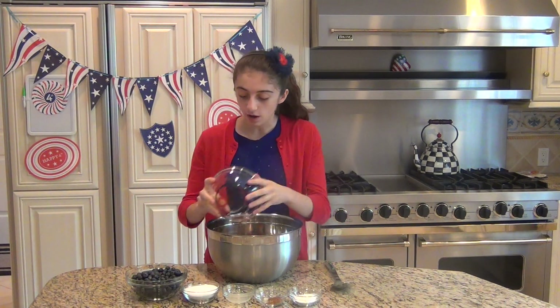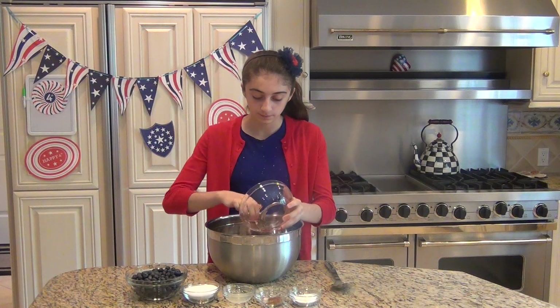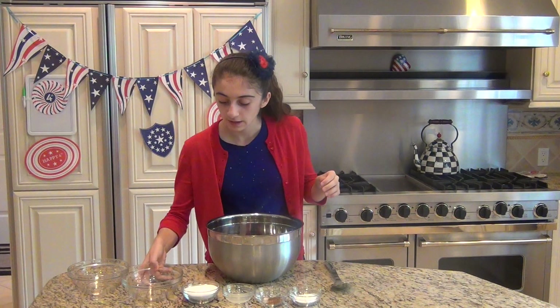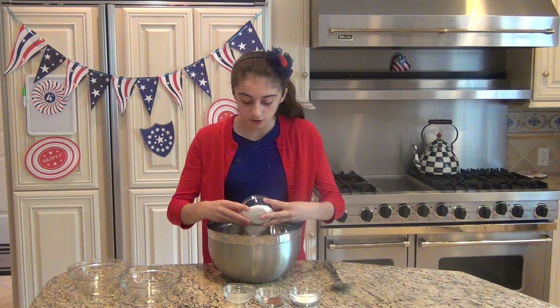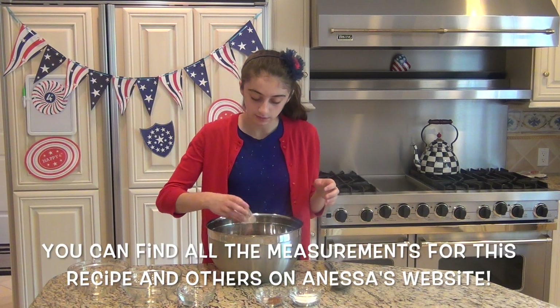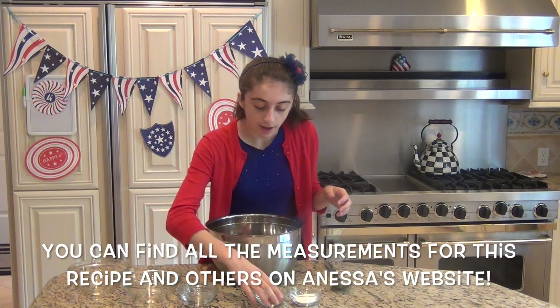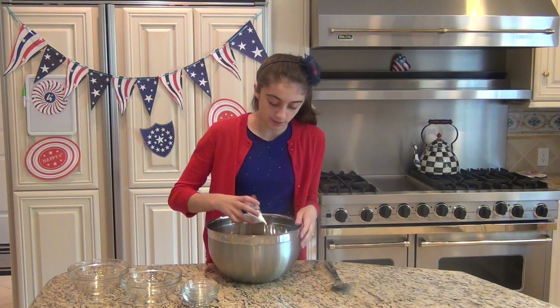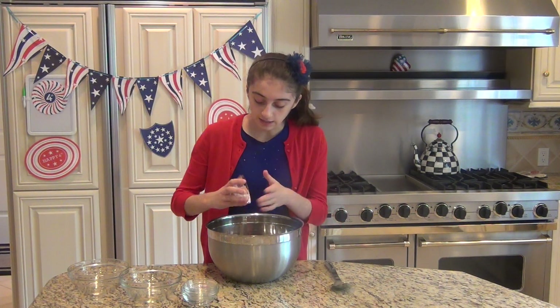The first thing you're going to do is take a really large mixing bowl and add your strawberries and blueberries. Then you're going to add your sugar for sweetness, some lemon juice, the salt, the cinnamon, and the cornstarch to help thicken the juices when it bakes.